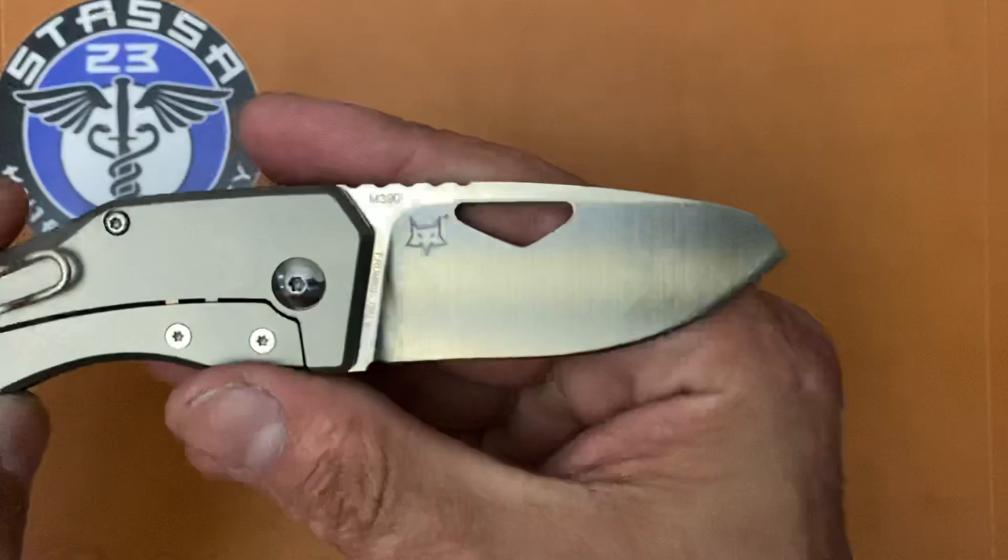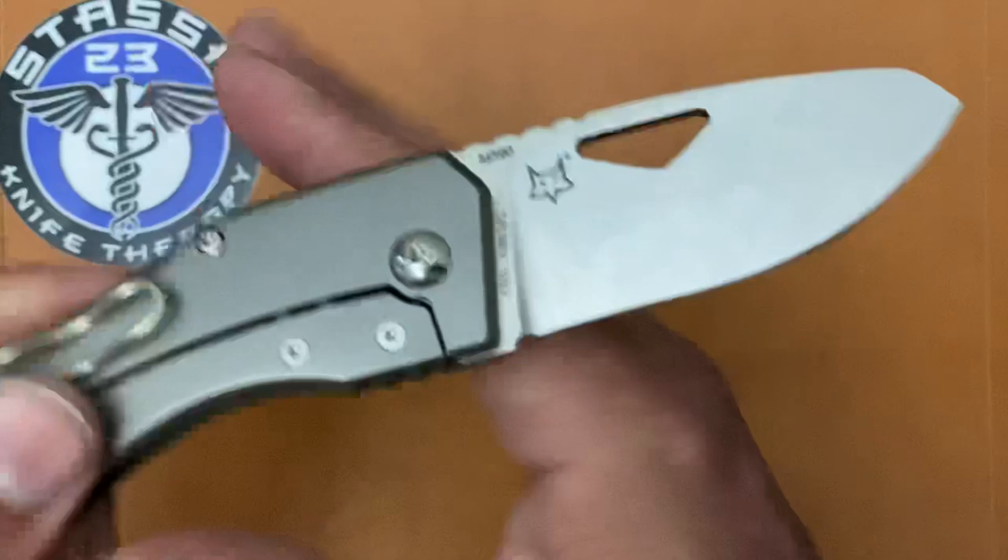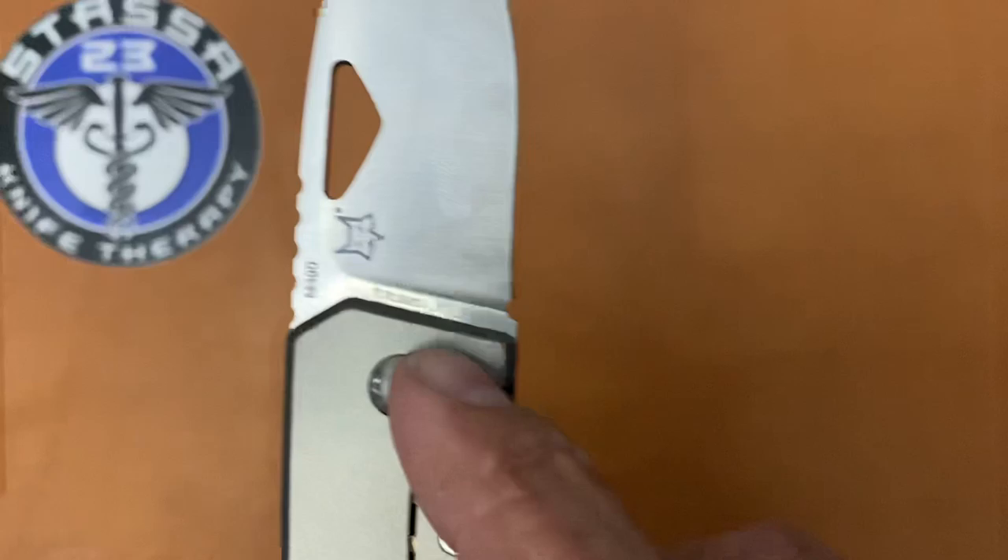I like the fact that they use Bohler M390 — it's a nice premium blade steel. You can also see the designer's name right there, and the Fox Knives logo on the blade.